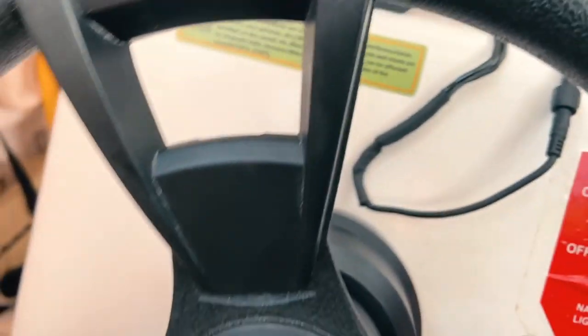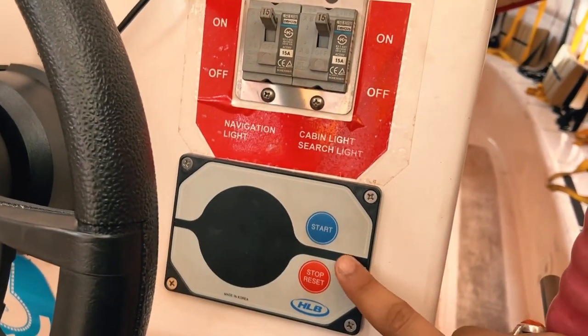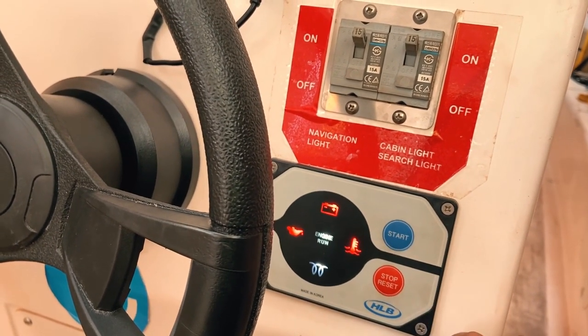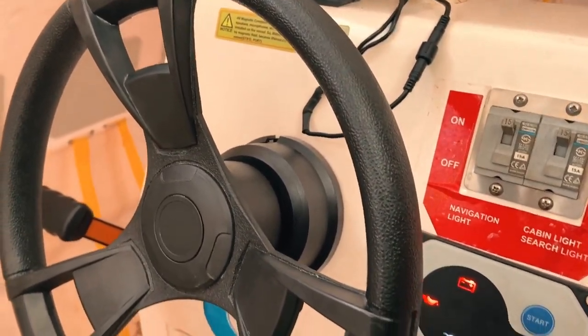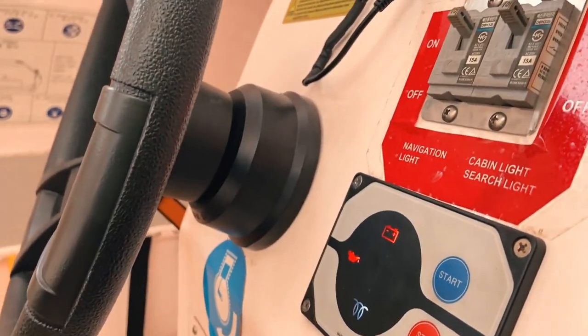Next we hop on top — you can see there is a start button here. To start the light board it is very easy: just put on the battery and press the start button. You can see all the LEDs blinking, and it will take some time to warm up, then the light board will start. Let's just wait a second until it starts.